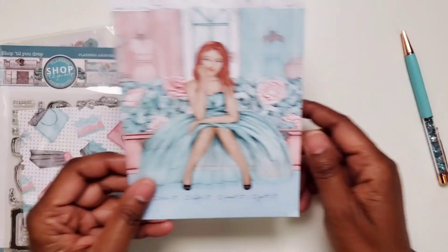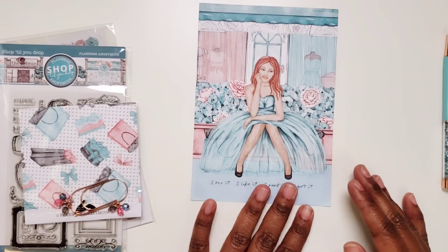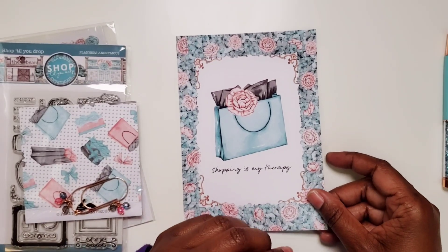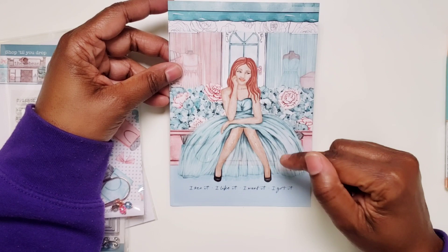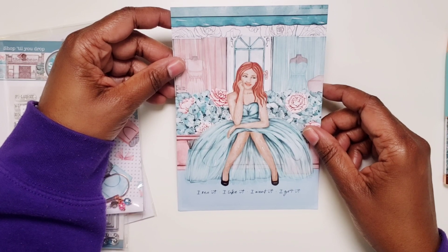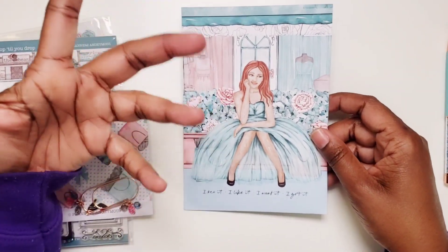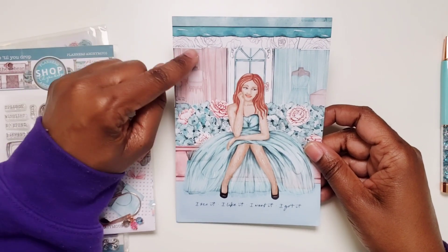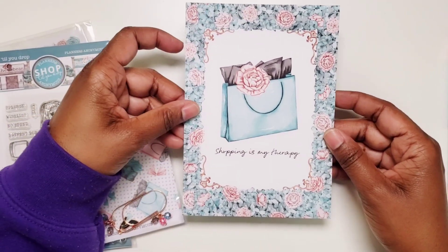So first here is the welcome card for the kit. It says: I see it, I like it, I want it, I got it. And then on the back it says Shopping is my therapy. What I noticed already is that this girl doesn't have a name — this might be a first that Planners Anonymous has not given a name to the main character. I wonder if they realize that, but I love this color palette. Although there's pink again, I still love the teal blue and the black and white line art in there as well. This is very pretty.